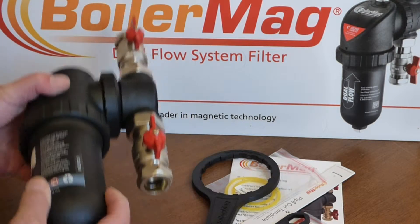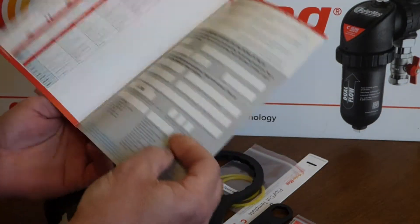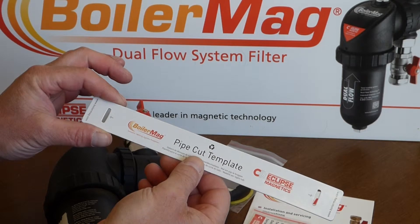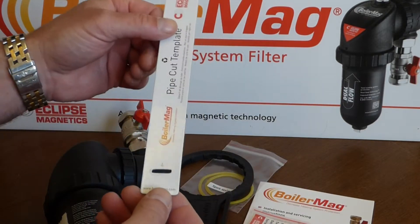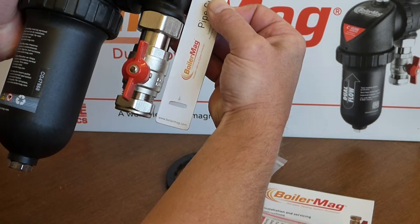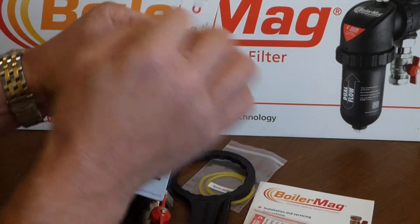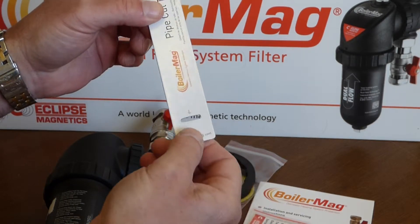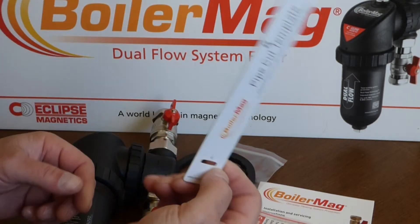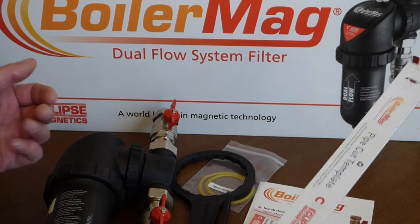All in all, just a really good system. There are some neat instructions — BoilerMag provide a really nice little manual with good tips. Also, something I really like: a pipe cutting template. I've never seen one as simple and easy to use as this. You hold it into place where you're going to install it, draw through with a pen or marker, or just zip a blade across to leave a nick in the pipe, then put your pipe cutters on there. It just typifies the amount of effort Eclipse have put into making this product.